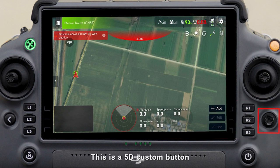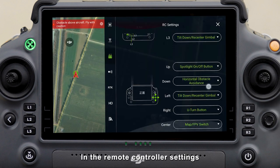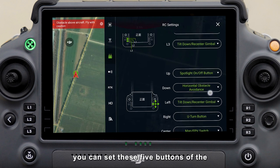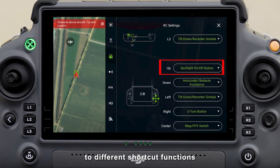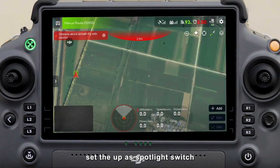This is a 5D custom button. The operation method is to press the middle button down or toggle the buttons in the four directions. In the remote controller settings, you can set these five buttons — up, down, left, right, and middle — to different shortcut functions. For example, set the up direction as spotlight switch.